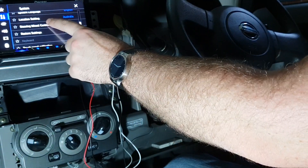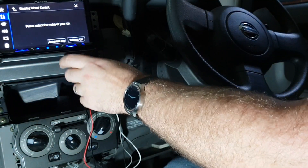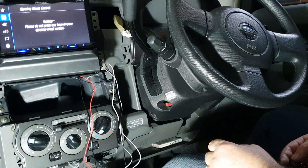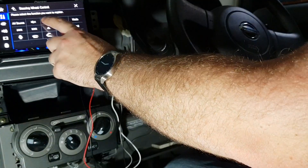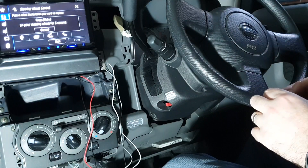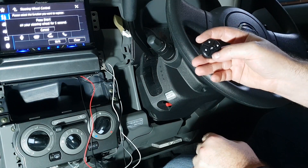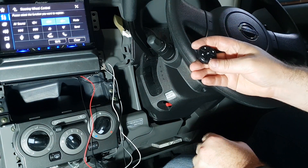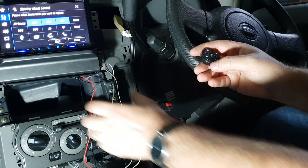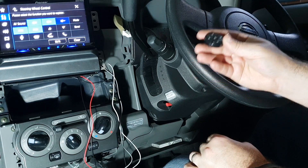The Pioneer system gives the option for a steering wheel control without adapter. I'm just going to go for Japanese car. With any luck we should be able to program these little guys to the corresponding buttons. So volume down — hold that for a second. Mute. Left and right. So that's pretty much that one done.